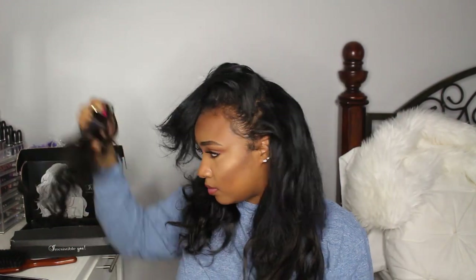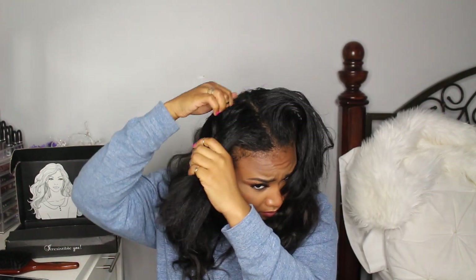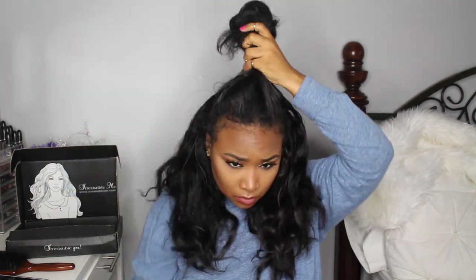Now I'm going to work by side. On my left side — which is your right — I'm putting in a two-clip piece, then parting my hair again, and I'll do the exact same thing on the other side as well. Sorry, you can hear my cat meowing in the background — she won't let me do this voiceover at all, she is cutting up.